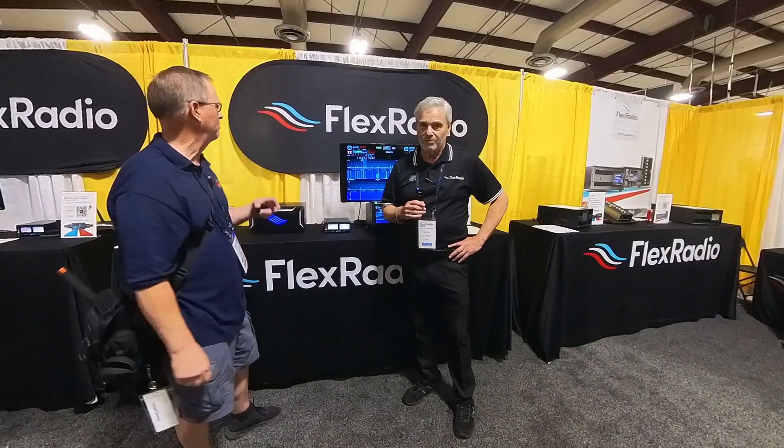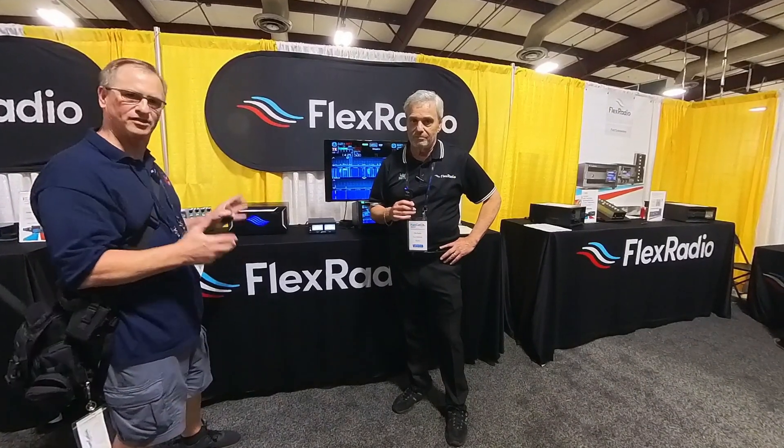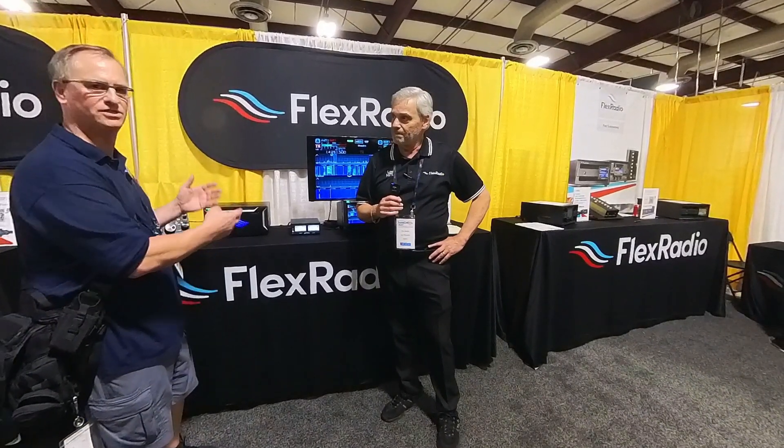Bob Katie Ford, BMG HOA Ham. I'm here at Flex Radio. I've walked past this booth several times already today. I'm mesmerized at the beauty of what I see, and I've stopped and asked what's the functionality that kind of matches the beauty of these radios? We're going to let the expert tell us.